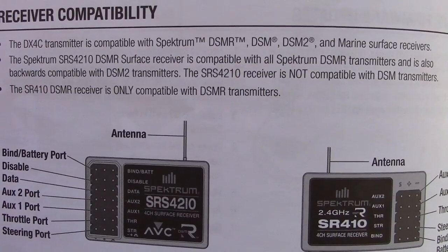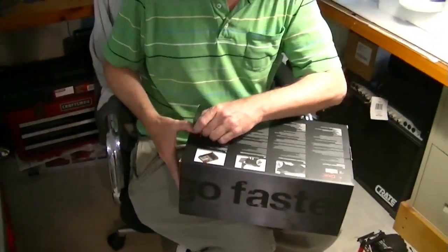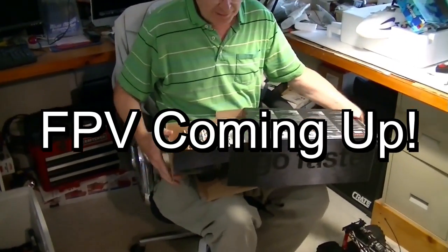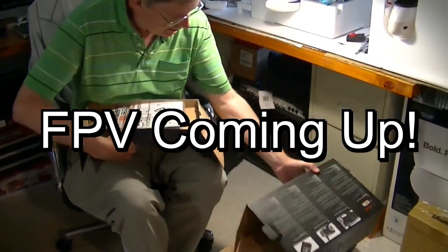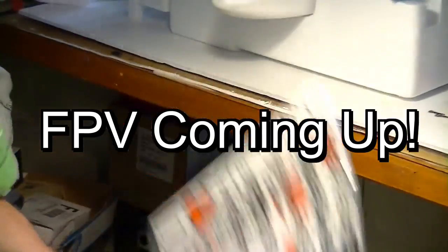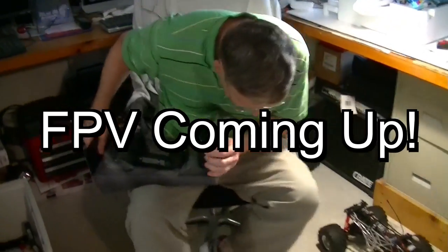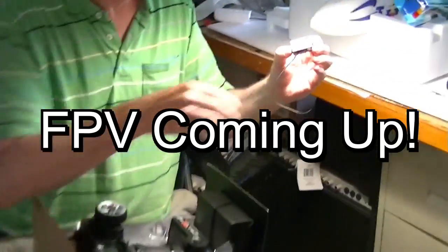It comes with its own Spektrum receiver in the box and runs around $130. Now for a quick box opening — I don't believe in long box openings, I just want to get it out. There's the manual, and if we get to the sticker page there are some nice stickers. Turning it over — the receiver fell on the floor.